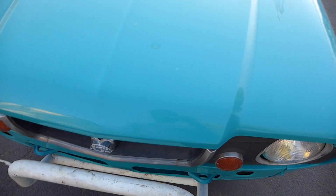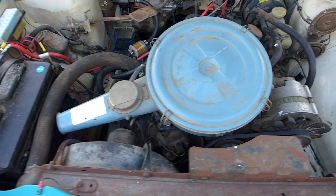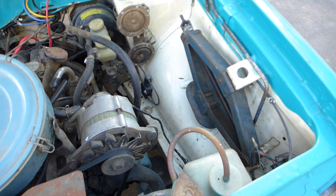It has an 1100 — I think it's an 1100 — just the stock Subaru motor. It's water-cooled, four-cylinder, flat four. The spare tire goes right there, and it's got a jack right there.